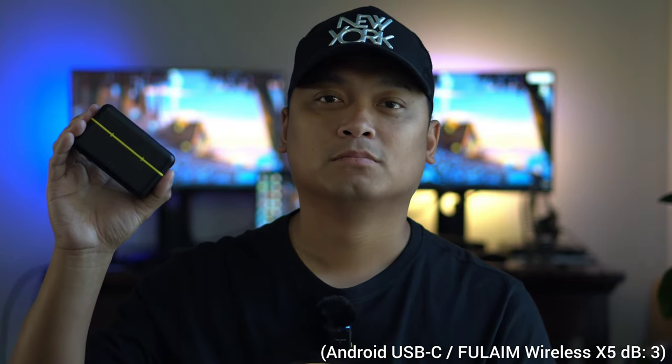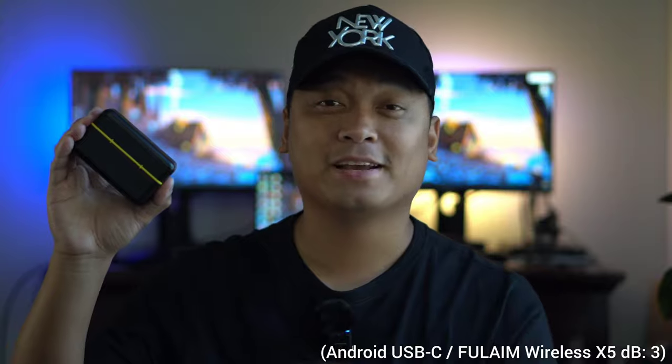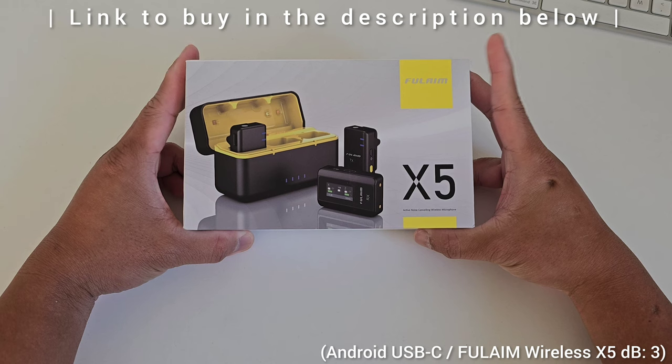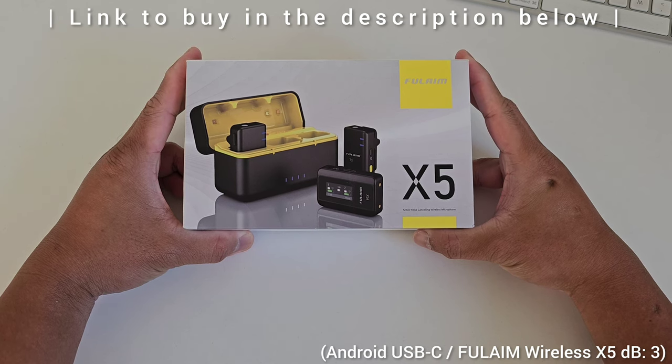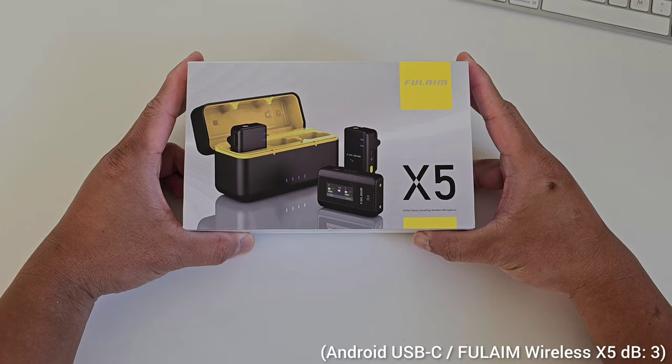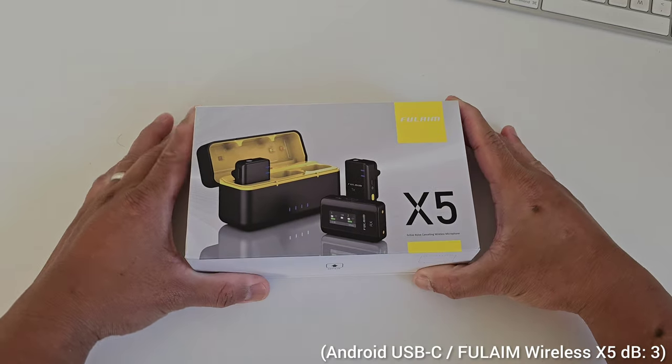Earlier I shot the introduction using the Sony a6500 with this microphone. I used level 4, but now I'm using level 3, so I'm playing around with the audio level for you to hear the audio quality of this wireless microphone. I also removed the dead cat on the microphone. I'd like to thank Full Aim for sending us the Wireless X5 — if you'd like to purchase this product, I'll leave the link in the description below. I'm blown away with the quality of the audio and I'll be using this more on this channel.